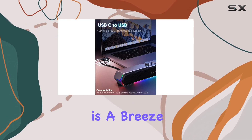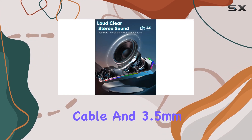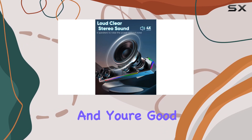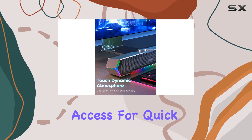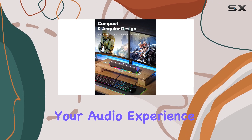Setting up these speakers is a breeze. Simply plug in the USB-powered cable and 3.5mm audio cable, and you're good to go. The top volume knob provides easy access for quick adjustments, ensuring you can control your audio experience with precision.